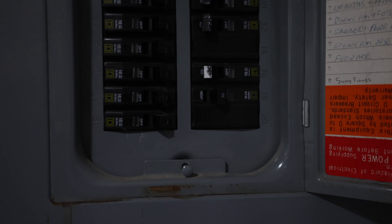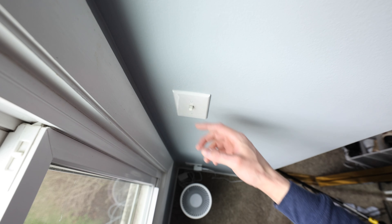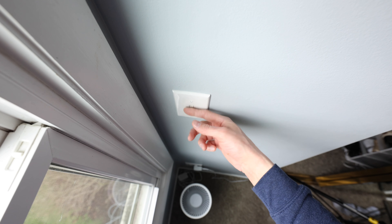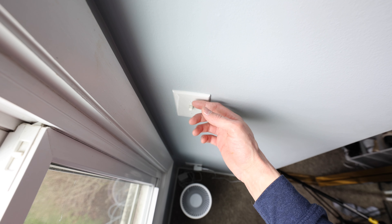I want to clarify two terms I use in this video. The first is the breaker — I'm talking about the circuit breaker in your home, which cuts off electricity to that part of the home where you're doing the switch installation. You can be sure the electricity is off by turning the lights on and off with the normal switch. If it doesn't work, the electricity is off.